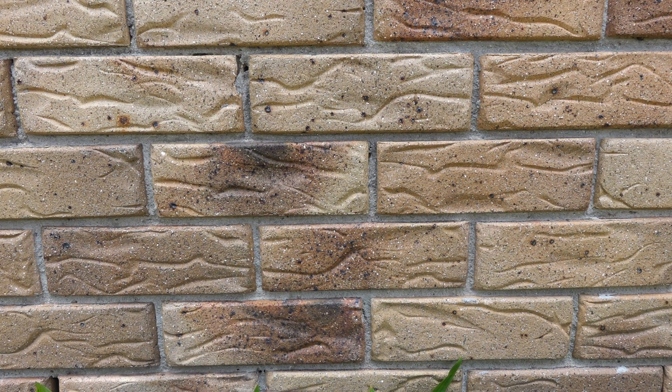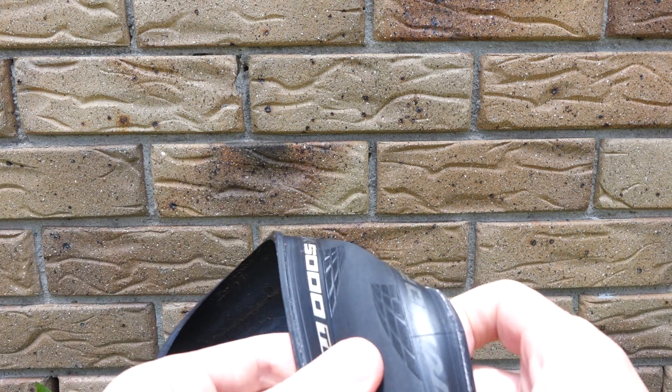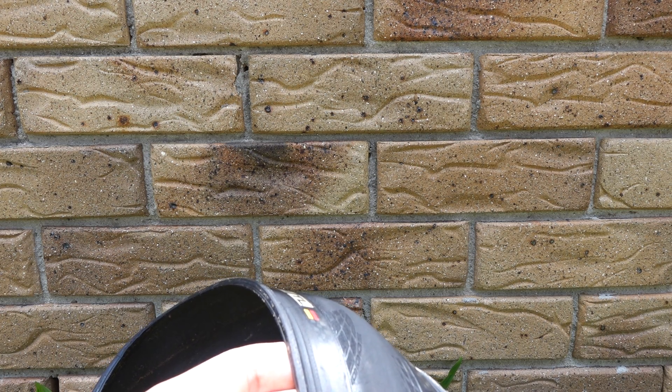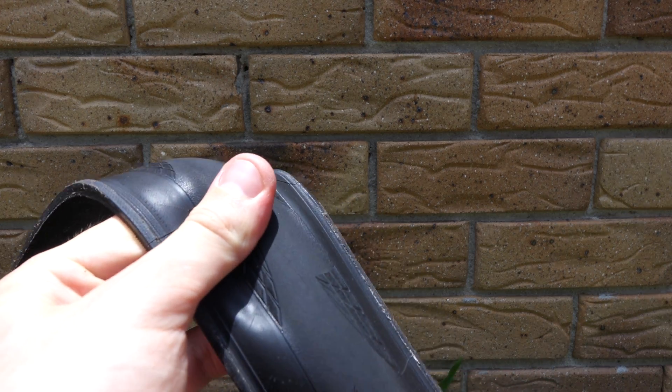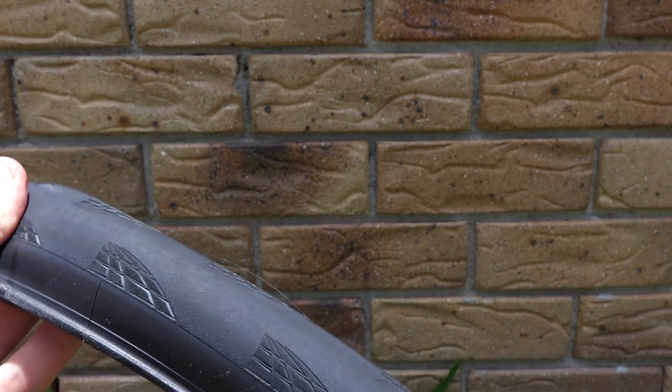I've been in contact with Continental about that. They've said that this is probably normal, and that I'm supposed to just cut it close to the tire and that it will stop. Which is a bit odd, but anyway, it doesn't really work. And their warranty doesn't really work either. I've been in contact with the manufacturer and they said — well, contact the retailer, basically.